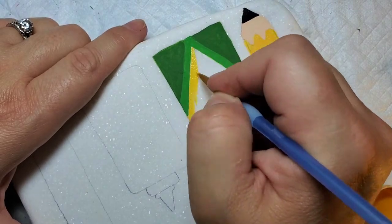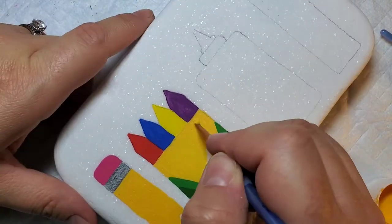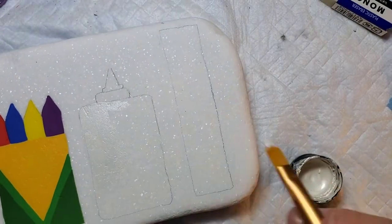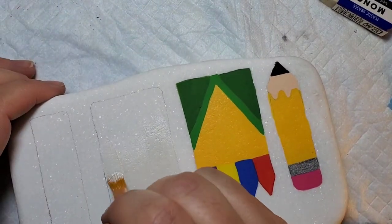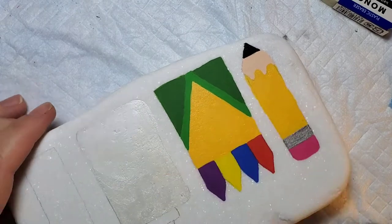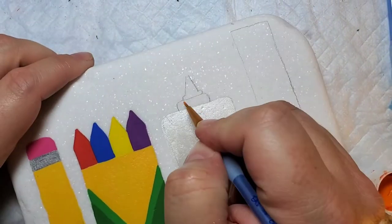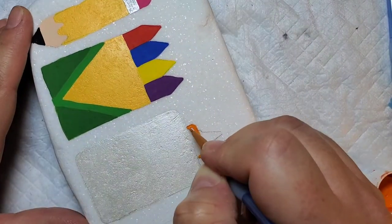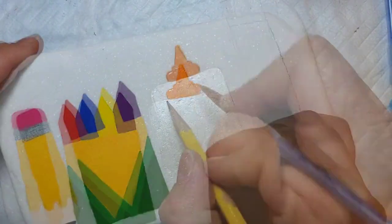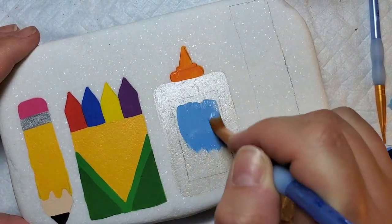I used a small fine line brush to get around the edges and then a little bit of a thicker one to fill in the larger spaces. Now we're going to take some metallic pearl white paint and fill in the back of our glue bottle. Next we're going to take some jack-o'-lantern orange and fill in the top of the glue bottle, which gives it the signature look of an Elmer's glue bottle. Then I'll take a pencil, line out a label, and fill it in with blue bonnet paint.